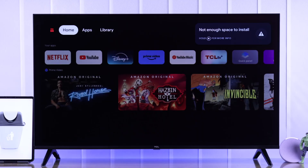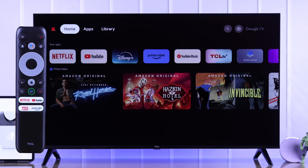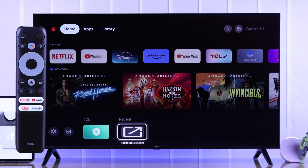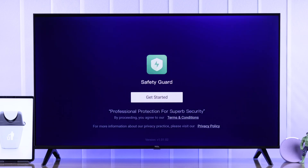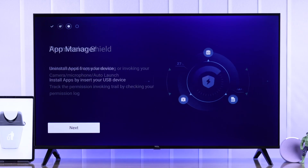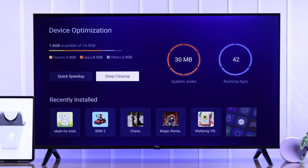To free up your TCL TV's storage, first we'll try using the built-in TCL Safety Guard to free up space. You can open it easily by pressing the quick panel on your TCL TV remote. From there, go to TCL Safety Guard, select Get Started, and go through the prompt. Go to Device Manager and select Tip Cleanup.